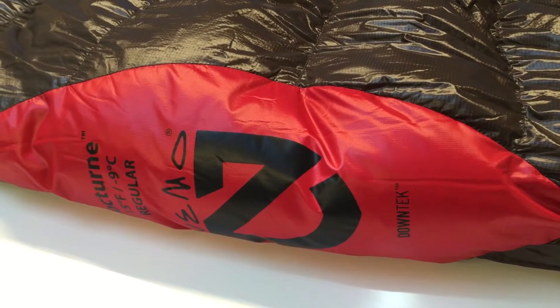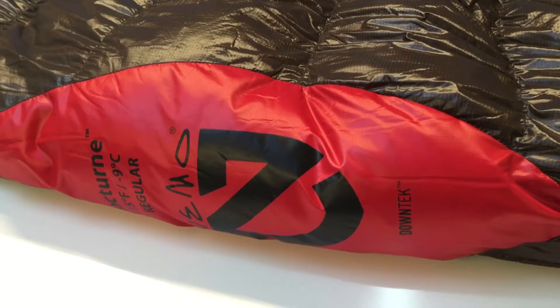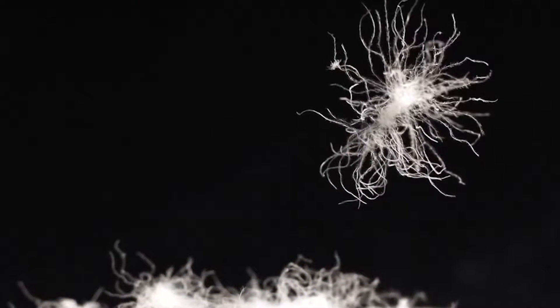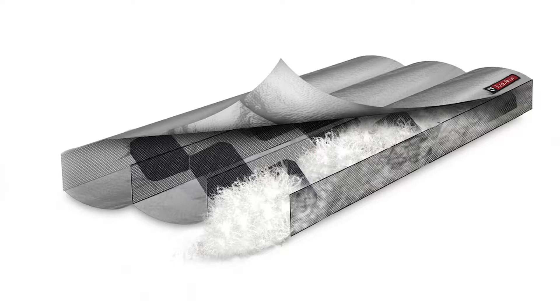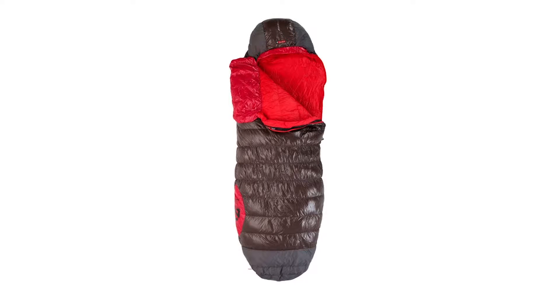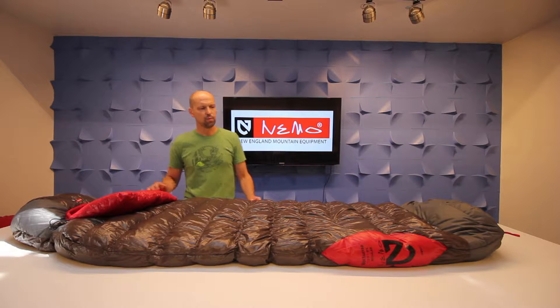It's treated with DownTek water repellent treatment, so it's not as waterproof as the Cannon or the Sonic for four-season use, but the treatment on the down helps keep it nice and dry and you don't have to worry about soaking your down bag in all but the heaviest rain.